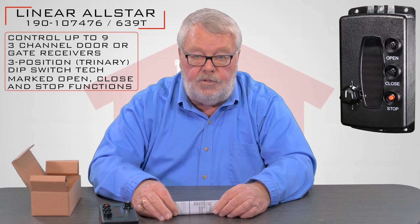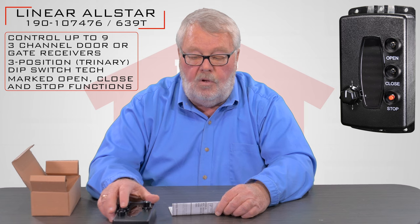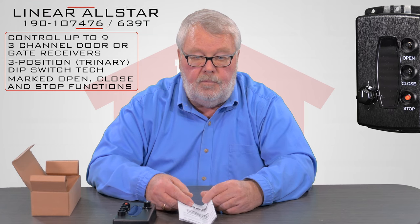If you start your work and get into trouble or can't understand something, by all means pick up the phone and give us a call. We have a pretty good understanding of these — we sell a lot of them. Come and get them and enjoy them. Thank you.